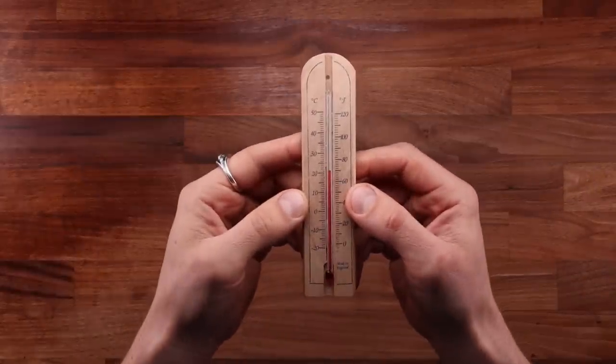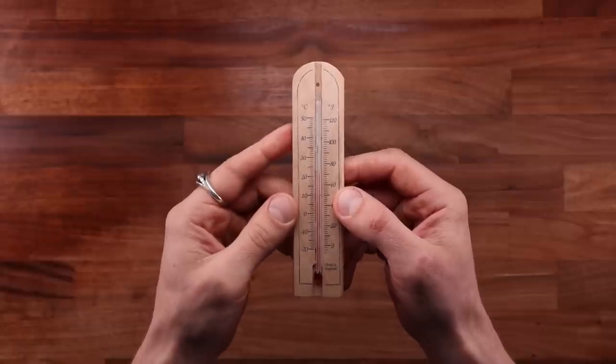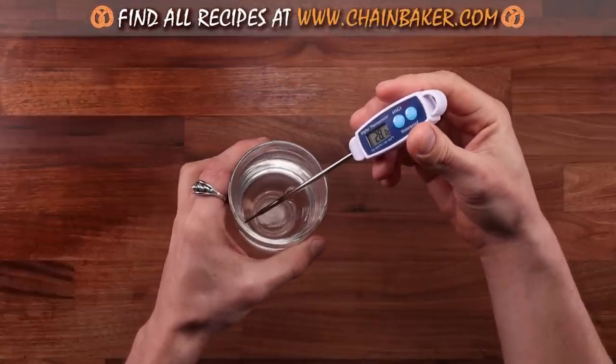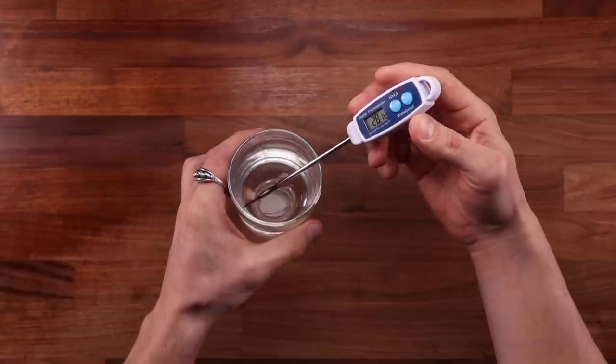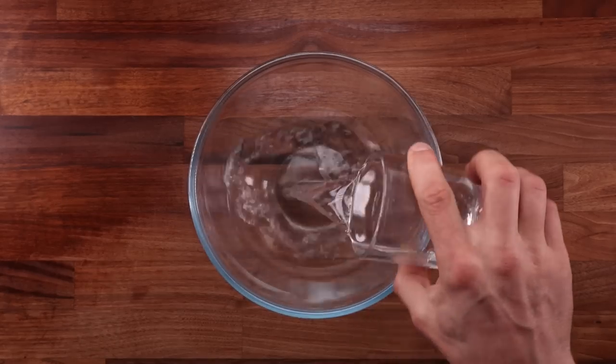It's not just the cold proofing method I've been attached to lately — I've also been making all my breads with a no-knead method. When you're making no-knead bread, temperature control is slightly different. Because we are not kneading the dough, it doesn't warm up that much, so we must use a lot warmer water than we normally would. My kitchen is only 20°C (around 68°F), so I'm using water that's 28°C or 82°F.